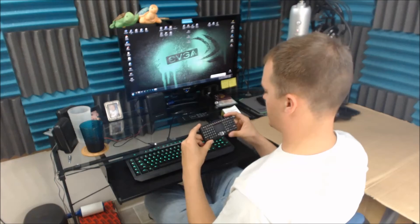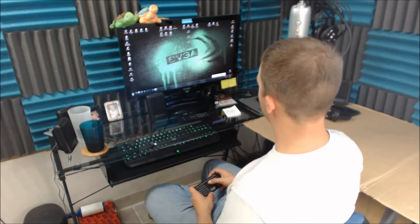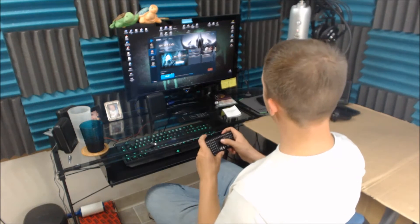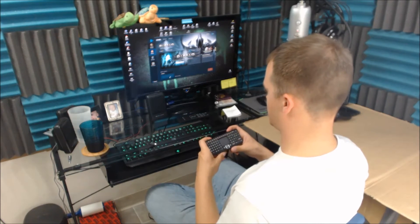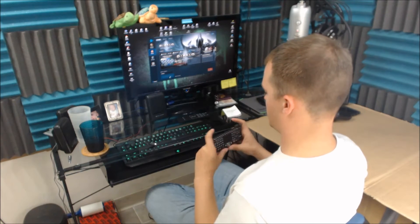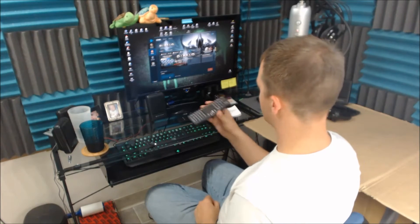Alright, here goes the test — let's see how well it works. Oh, the irony — plugging in a keyboard to make a wireless keyboard work. Device is ready to use. I figured the easiest way to test this out would be playing a simple game that doesn't have too many buttons or coordinated movements, so I picked Diablo 3.